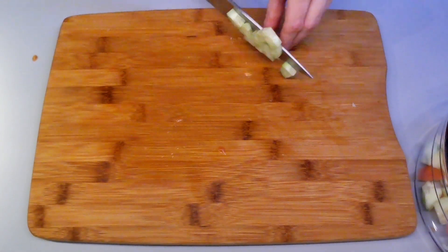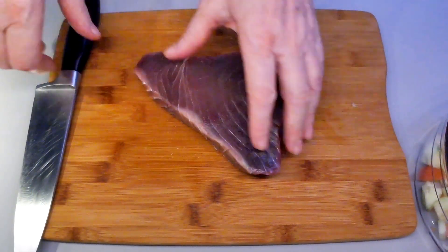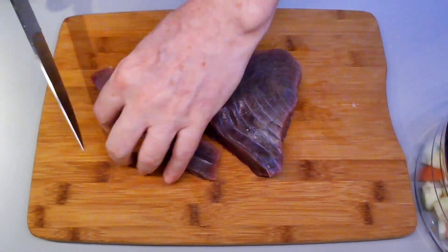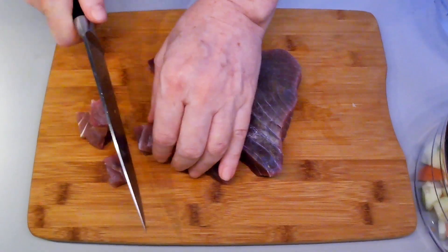Now get the tuna out of the fridge, rinse it and dry it, and let's cut it. Just make sure it is super fresh, sushi-quality fish.